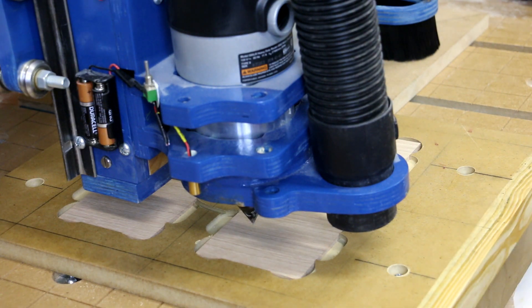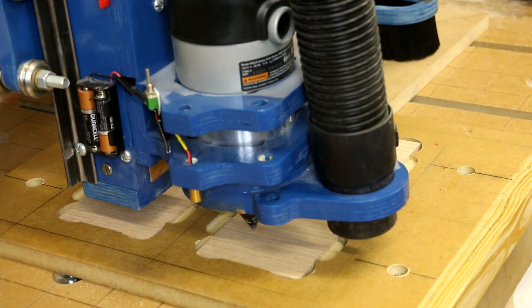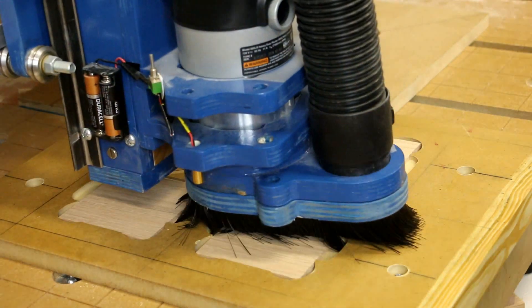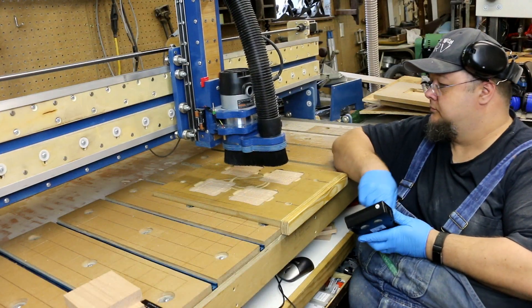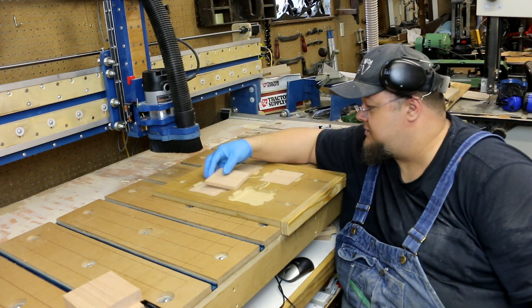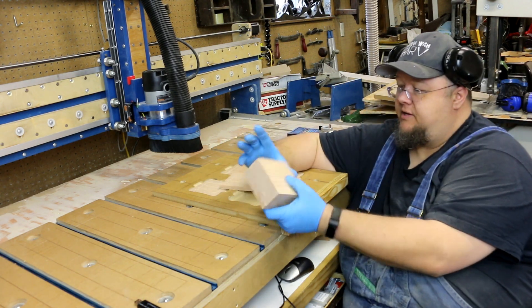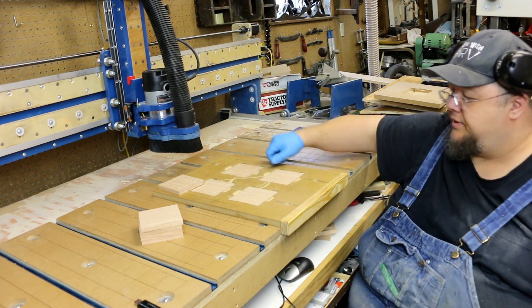The next thing I need to do is work on getting a touch-off plate set up, but for right now I can do it by hand and by eye — set our Z, raise back up, put the dust shoe on, put on hearing protection, and get ready to cut. That looks pretty good. It's just as easy as cutting the blanks, popping them in, making sure they don't wiggle — they're cut to the right dimension, half-inch thick and four-by-four. I have my blanks ready, I pop one set of coasters out, pop another set in.